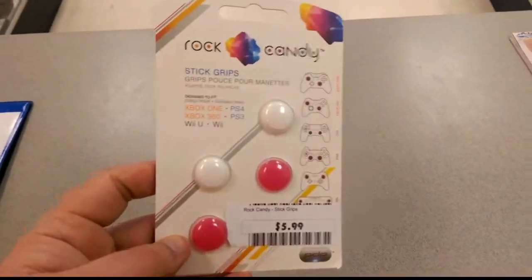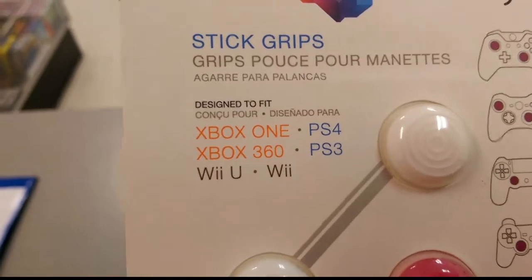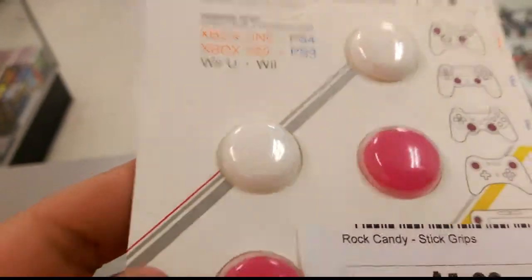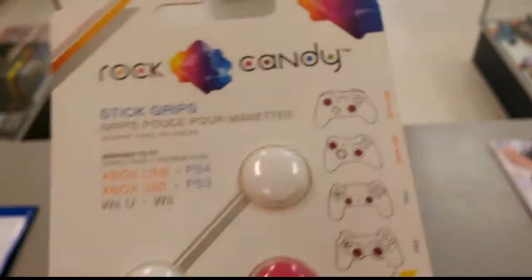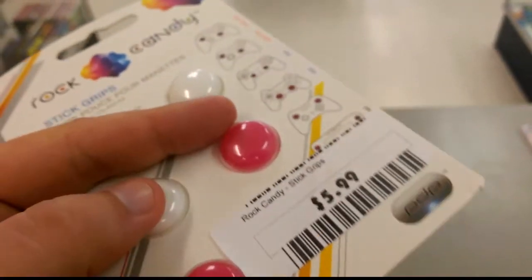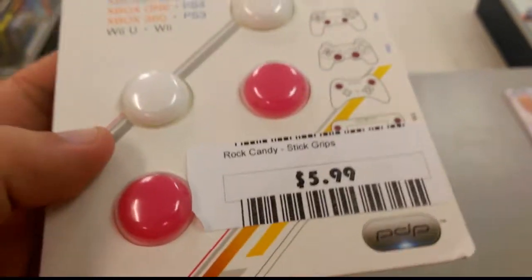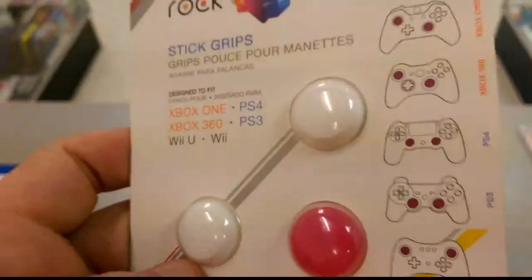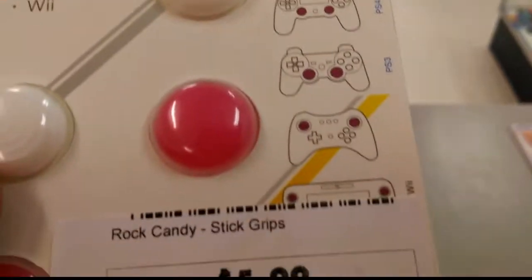We just got these in today — they're Rock Candy stick grips, compatible with the Xbox One, PS4, Xbox 360, PS3, Wii U, and Wii. They come in a pack of four, so two sets. The top color is always white; the bottom color is kind of random — right now we have red and blue, and this one is pink. They go for six dollars and just fit over the top of the analog sticks on the controller.